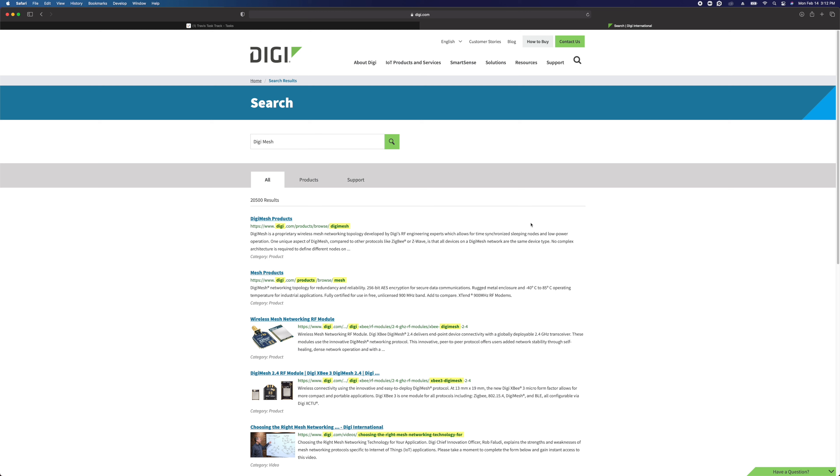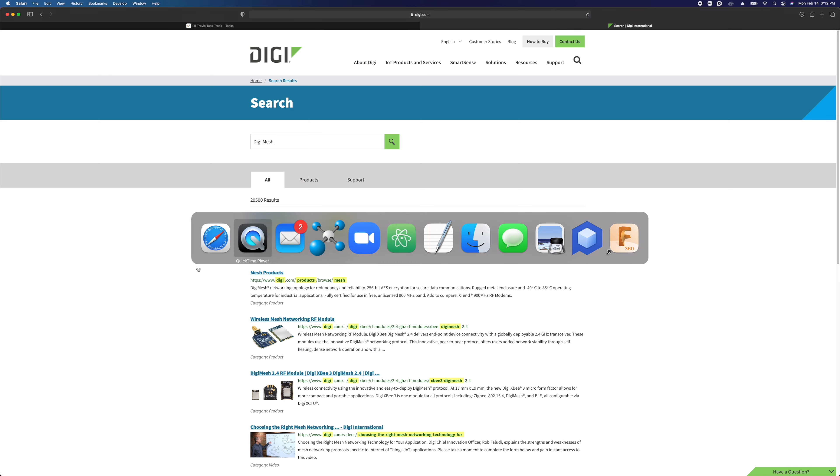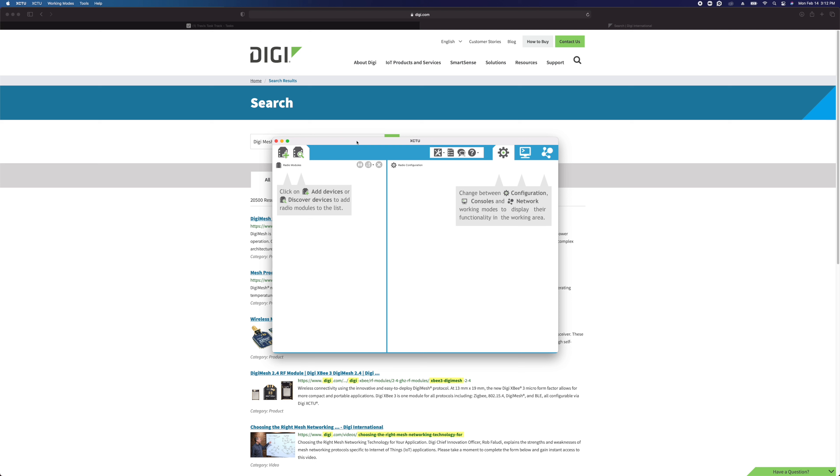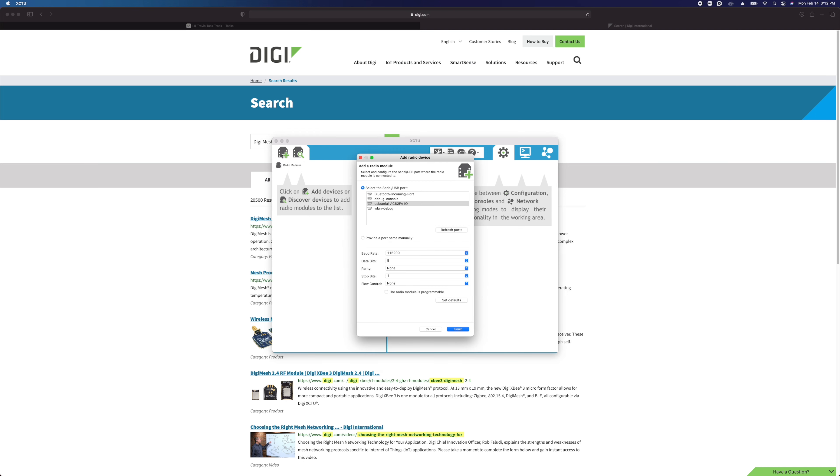I have my USB modem connected to my computer and I already have XCTU installed. When you open XCTU, this is the window you'll see to start with — maybe a little different if you're on Windows, but it's pretty much the same software. Click on the module plus icon up here, and that's going to allow you to connect to your USB modem. On Windows, you'll see a COM port — select the serial or COM port connection to your USB modem. Make sure the baud rate is set to 115200, then click finish.